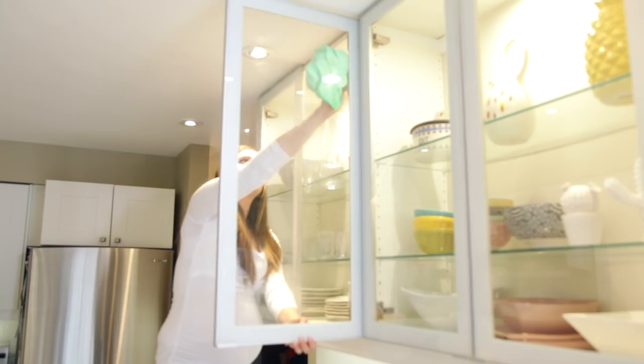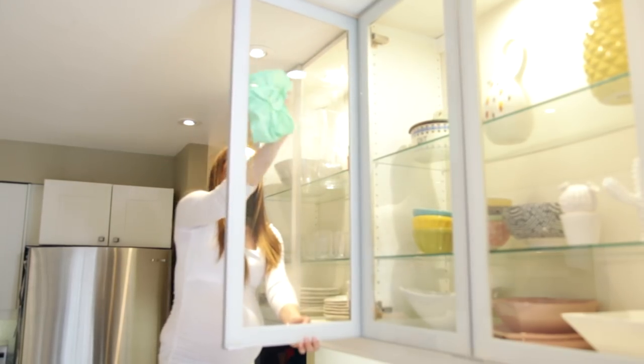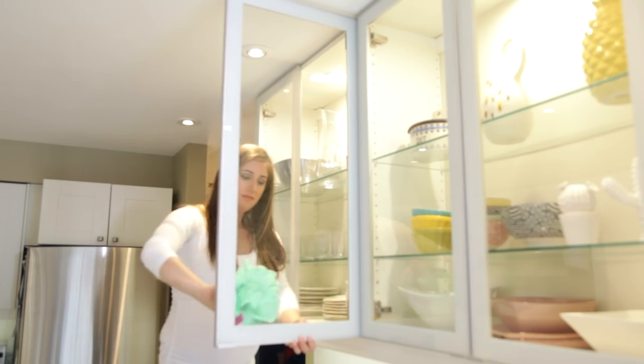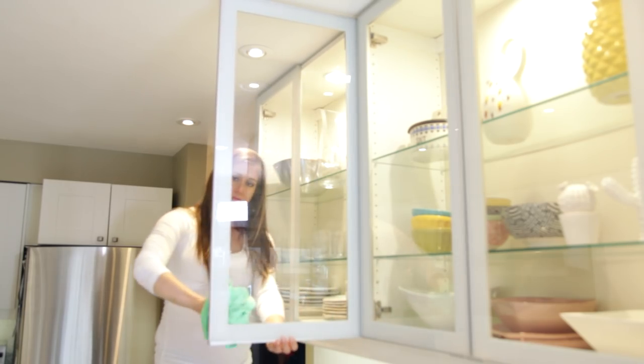To clean any glass or windows, simply give it a quick spray with your glass cleaner of choice, then use a polishing cloth to wipe from the top to the bottom to remove not only streaks and fingerprints but marks as well. The great thing is one wipe and no moisture is left behind.